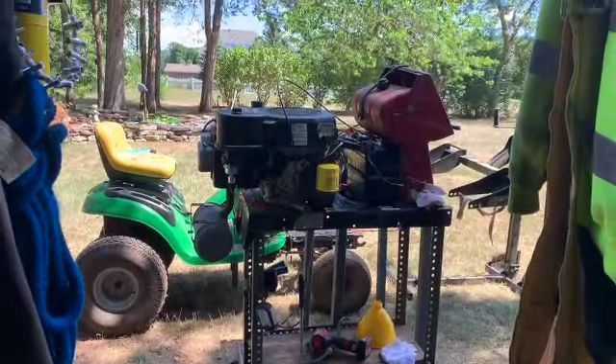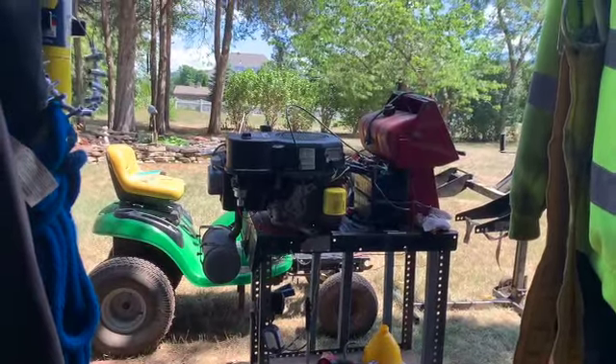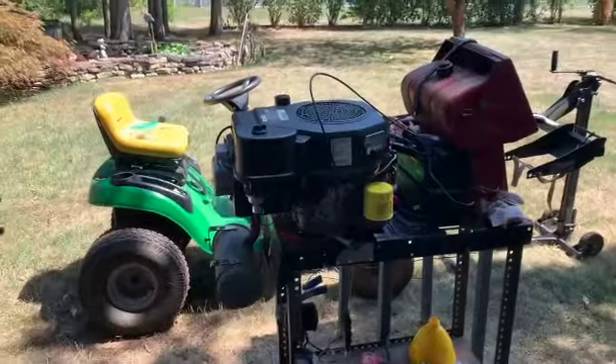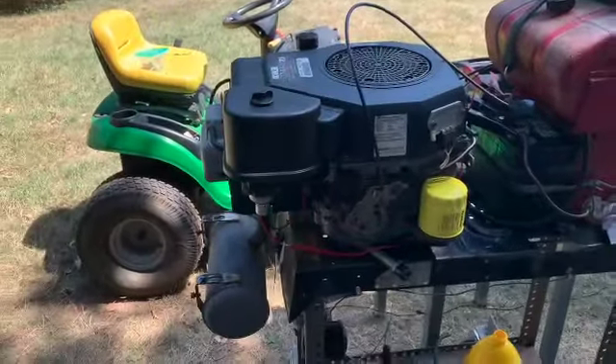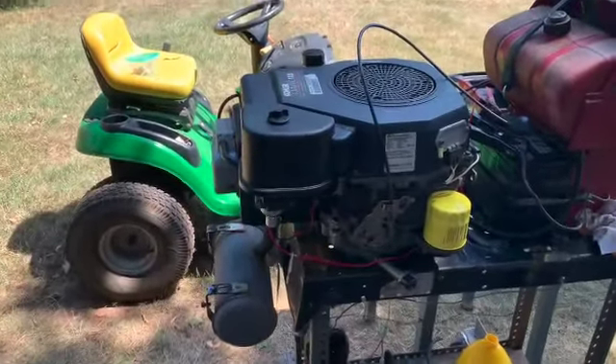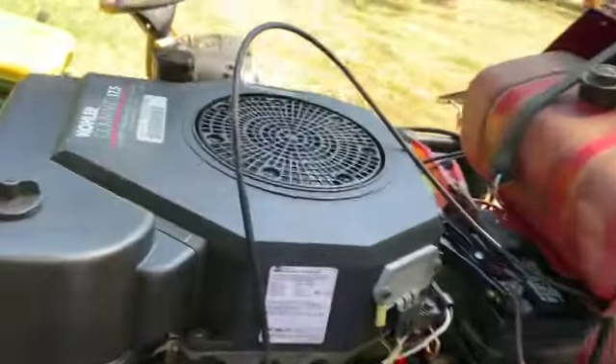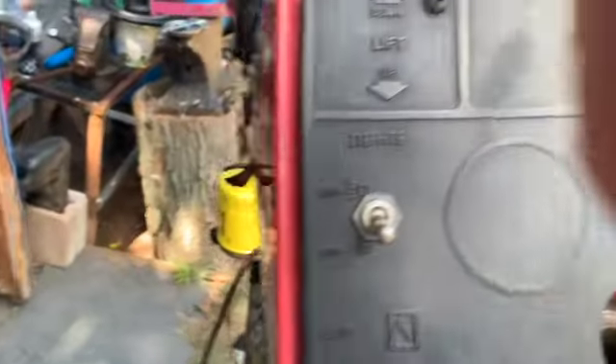I put the motor on a stand, put oil in it, put a muffler on it. Now we're going to start it and see how she runs. I've got to put my battery charger on and let's click her over.